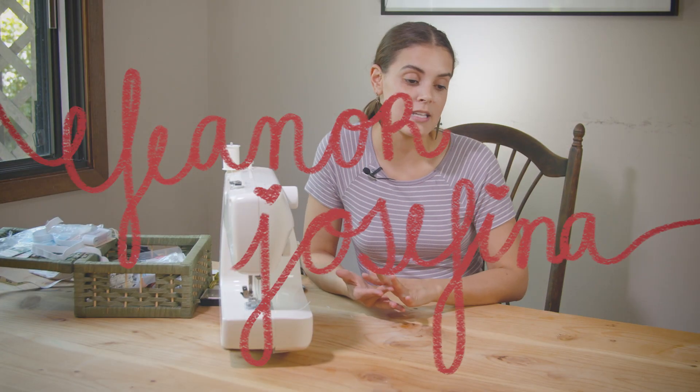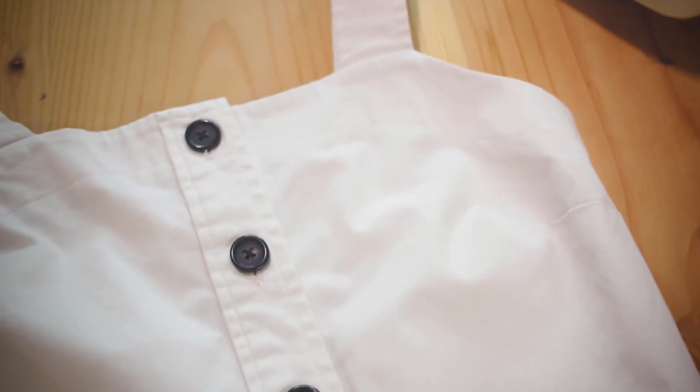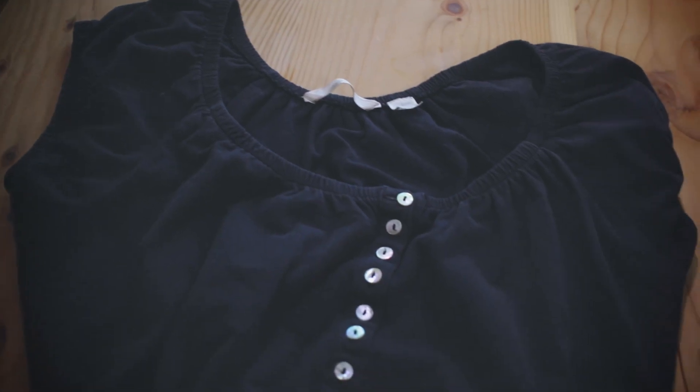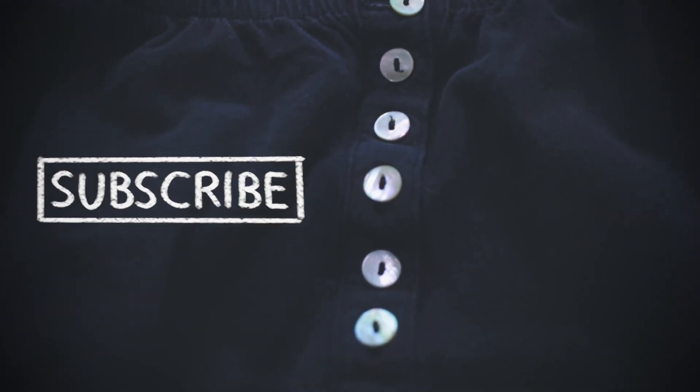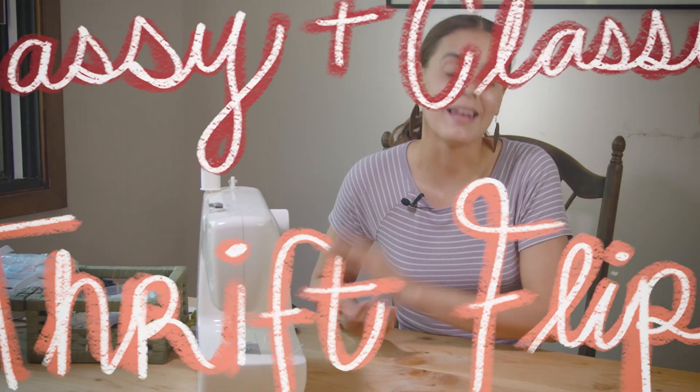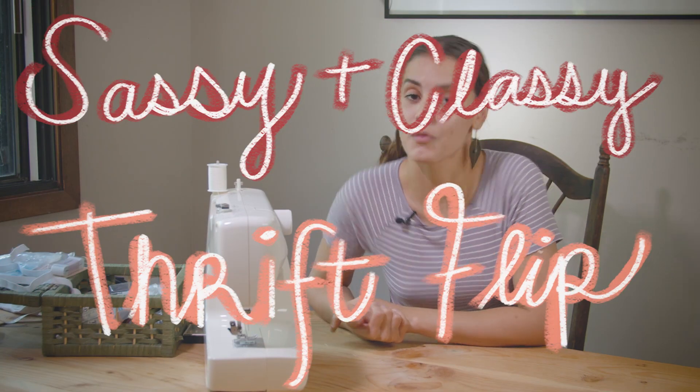Hey guys and welcome back to my channel. Today I have a thrift flip for you. I'm really excited about these items because I love reusing and repurposing things, but the stuff I have today is really classy but also a little sassy. I'm making a skirt and crop top set that shows off my midriff a little bit. So let's get on to the sassy and classy thrift flip.